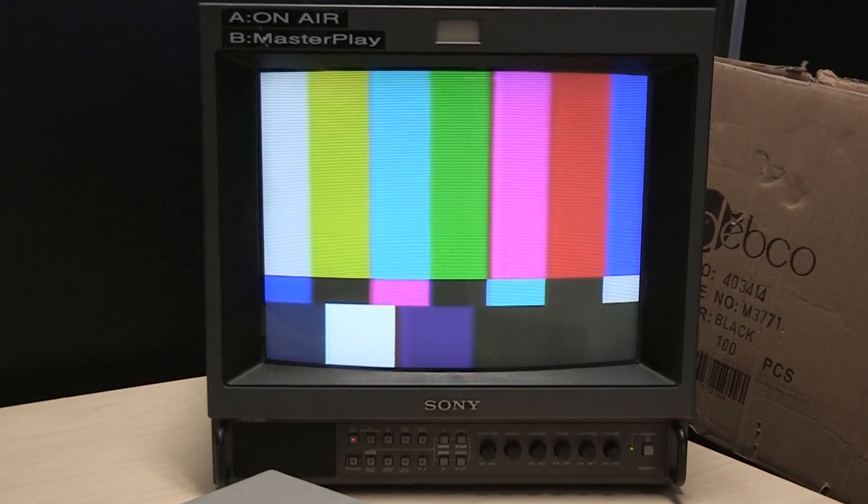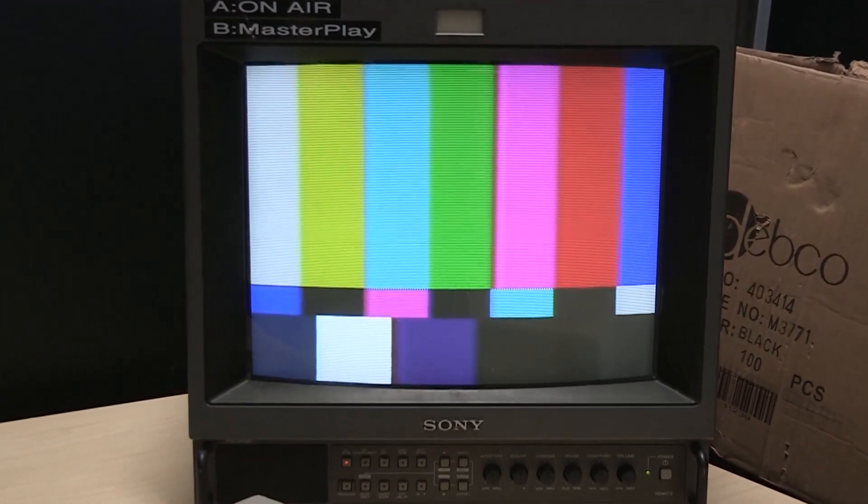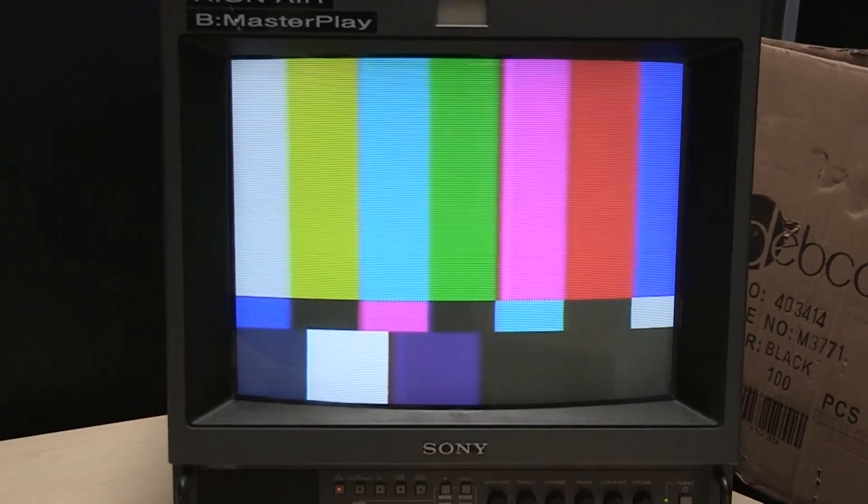This monitor produces really bright, really vibrant colors and it looks super crisp — exactly as I would expect from any PVM at this point. There's the underscan, the HV delay — useful for Umatic — and 16x9. The blue-only mode is also useful for videotape work.